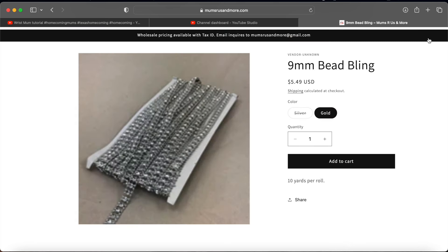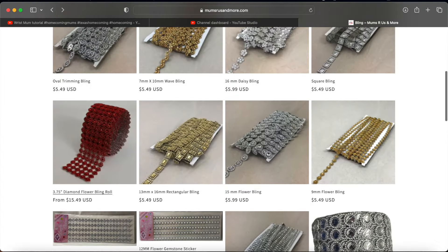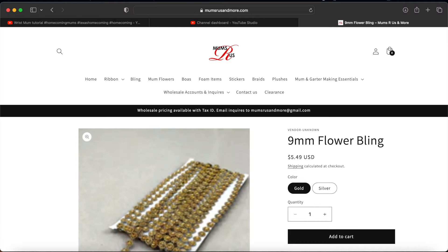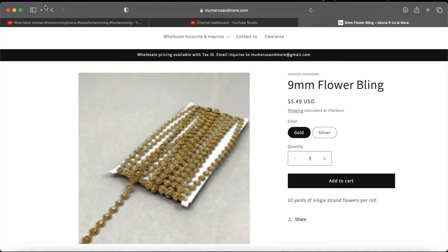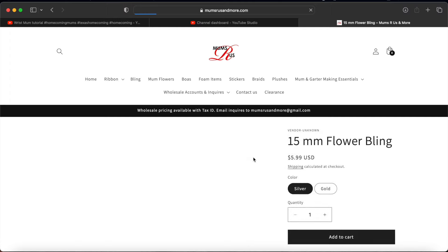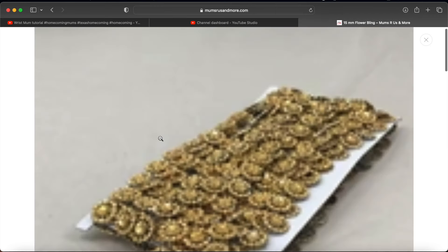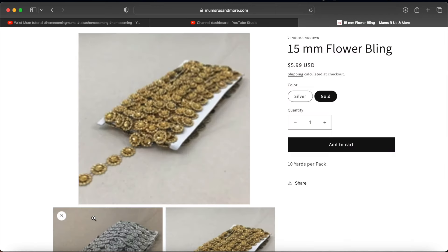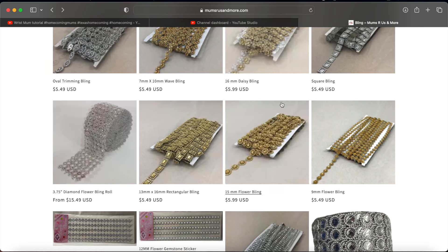The pictures aren't very clear on my laptop this time — I apologize for that. I don't know if it was their website or my internet connection, because they seemed really clear before. I do have almost every one of these blings. You can either buy the 9mm individually or buy the big roll — it just depends on what you think you're going to use. I had several of those last year in different styles and colors and didn't use all of any of them.